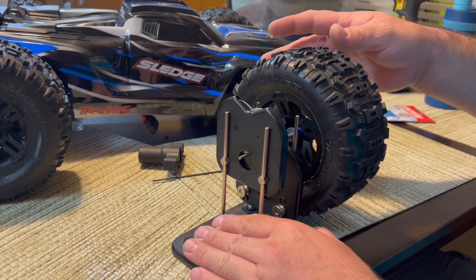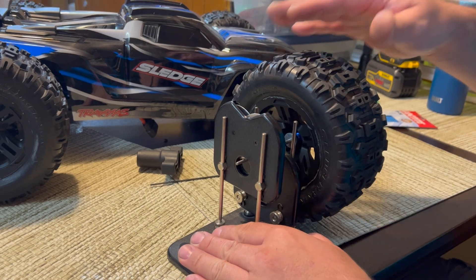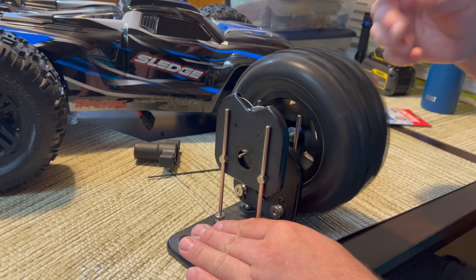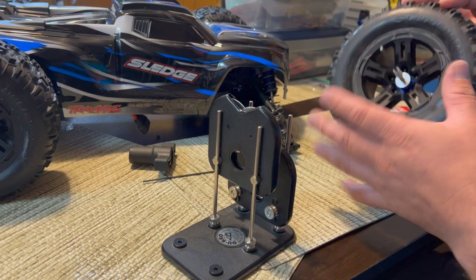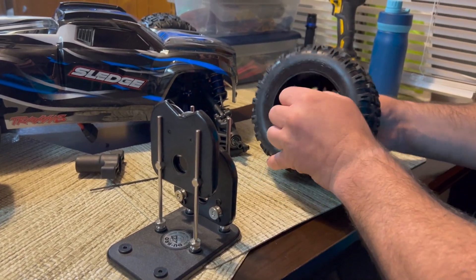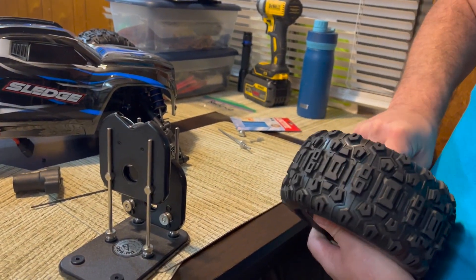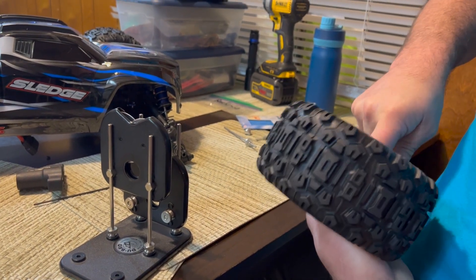You can see that no matter where I put this tire, it stays — it doesn't have a heavy side. There's a slight bit but I'll push that in later. That tire is now balanced. There's no movement up and down, so that tire is balanced.